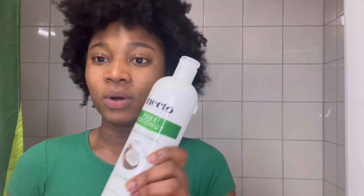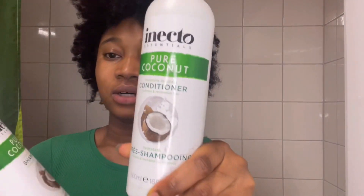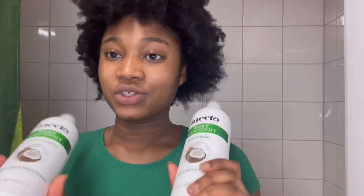This is what I use: Inecto Essentials Pure Coconut — this is the conditioner and this is the shampoo. I use the same brand because I'm really into anything coconut. I read somewhere that it's also a good idea to put coconut oil into your shampoo because it turns into a leave-in conditioner — I've never tried that but I did read it. So yeah, this is the shampoo and conditioner I use.